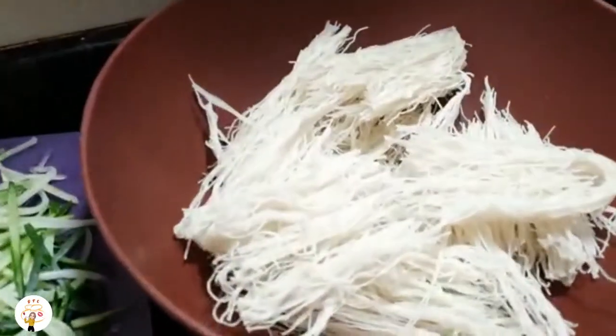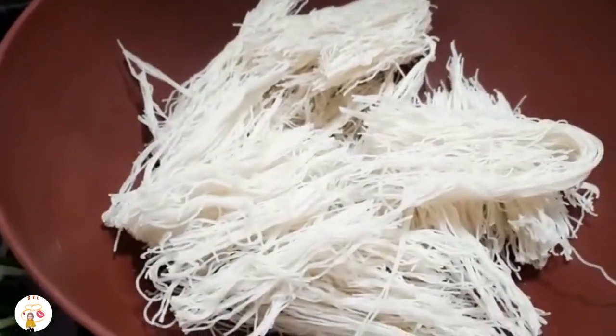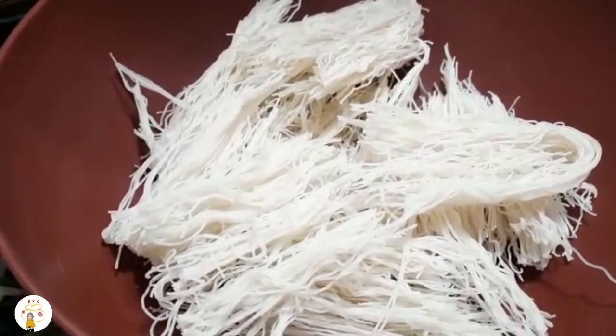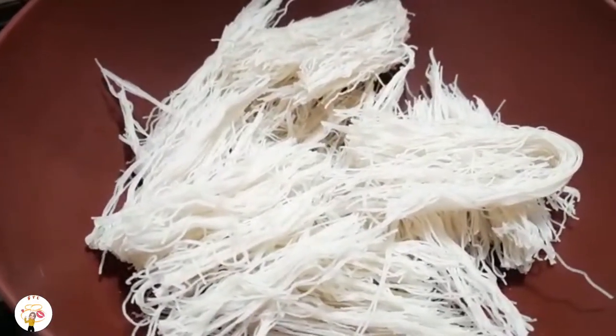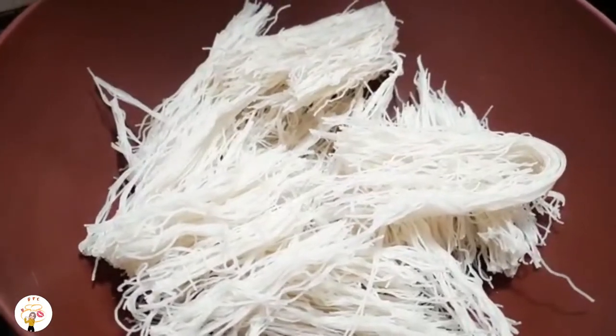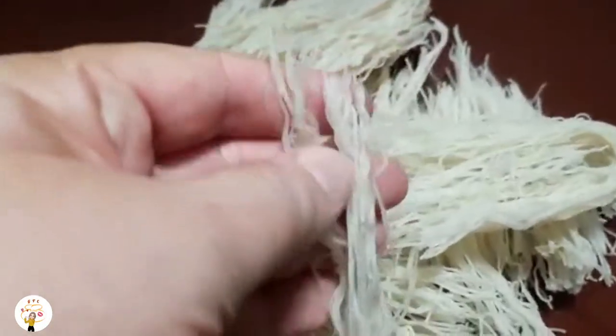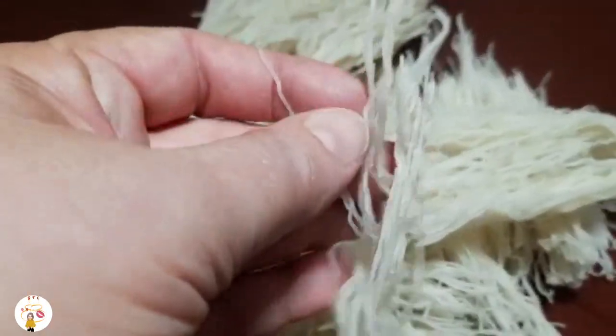Aqui eu vou utilizar o macarrão de arroz bifum. Depois a gente vai hidratar ele com água fervente, deixar ali uns 8 a 10 minutinhos na água fervente com o fogo desligado. Como vocês veem, ele é bem fininho — é o macarrão de arroz.